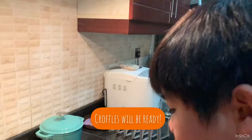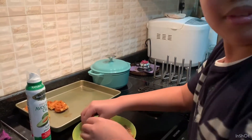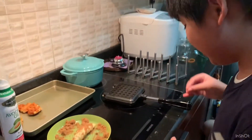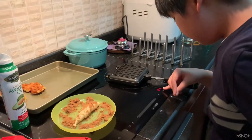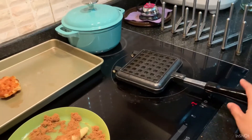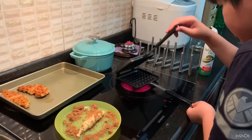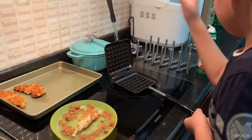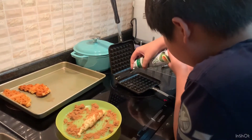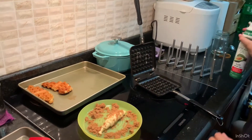For the waffles we first gotta coat it in brown sugar. First of all we gotta turn on the stove and heat the manual waffle maker to medium — for us that's seven. Now we just gotta add some oil to the manual waffle maker, just because we definitely do not want it to stick. Now it's fully covered.